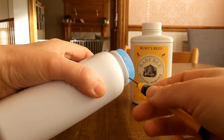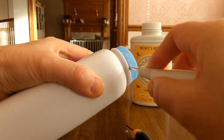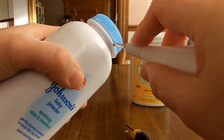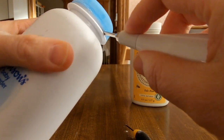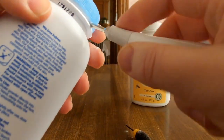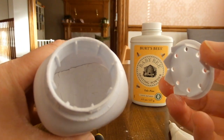After you put the small one in, you're able to get the bigger one in, and then you can do the same thing — stick it in and twist a little bit, going all the way around slowly, and it comes off. Then you can take this part off and refill it.